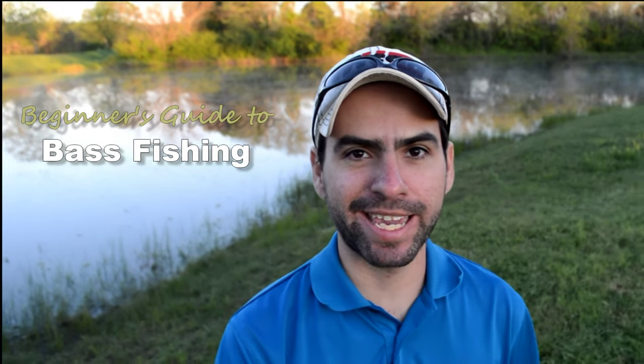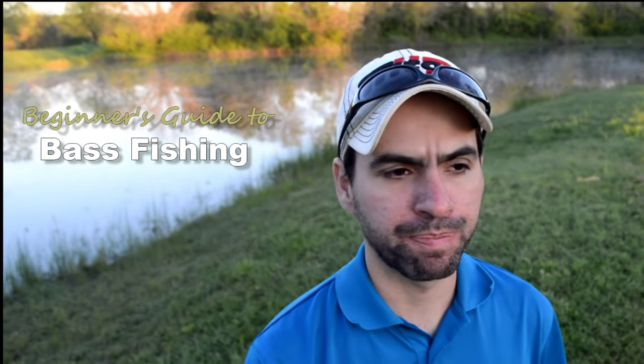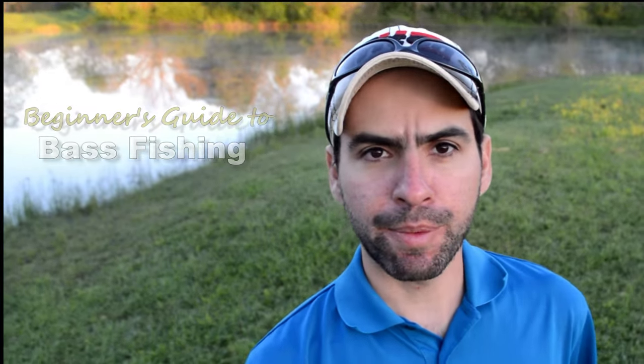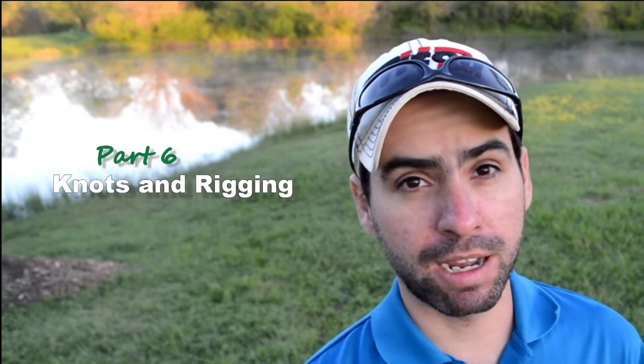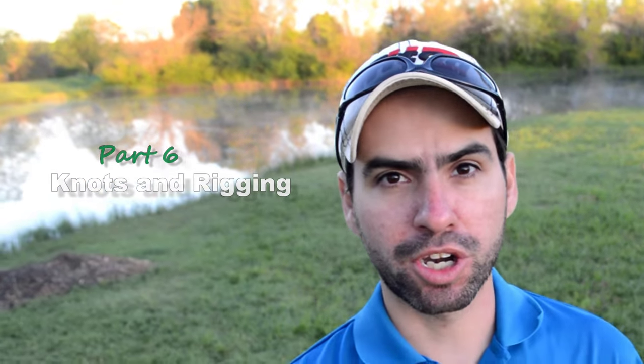Hey guys, my name is Jeff. Welcome back to Hack Camp Bass's Beginner's Guide to Bass Fishing. This is part 6. Today we're going to talk about knots and how to use them to tie baits to our line, and we're also going to talk about how to properly rig up certain baits.